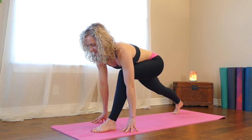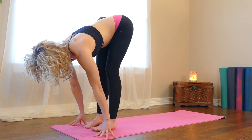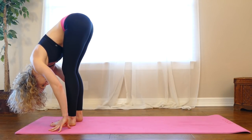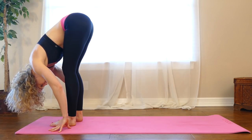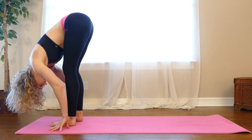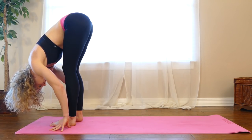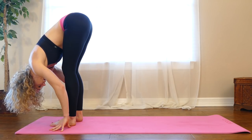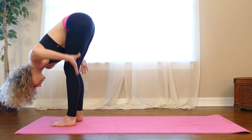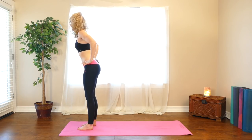And then bend your left knee. Step your right foot to meet the left — forward fold. Bend your knees, belly to your thighs, release your head and neck. Full breath in and take a long slow exhale out. Do that one more time — full breath in, slow exhale out. Bring your hands to your hips, squeeze your shoulder blades together, reach your chest forward, come all the way up to standing.